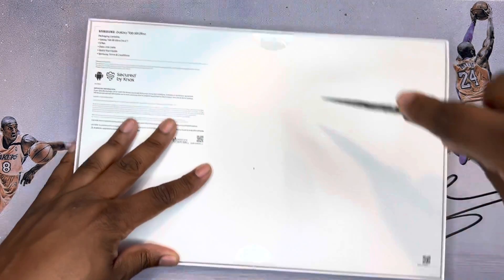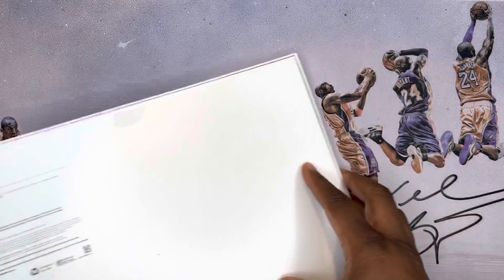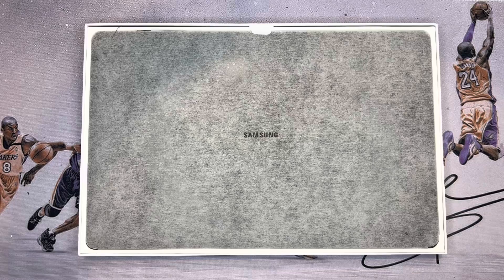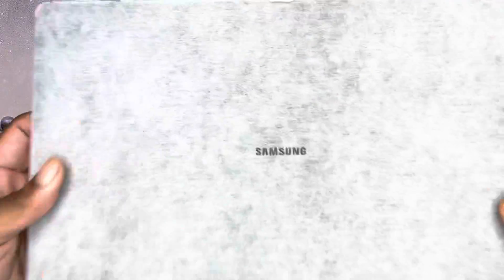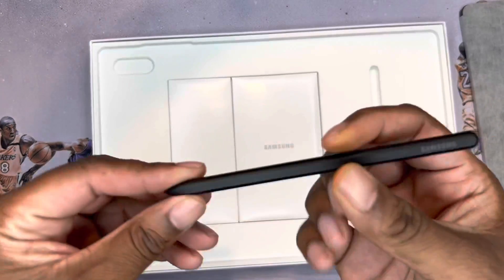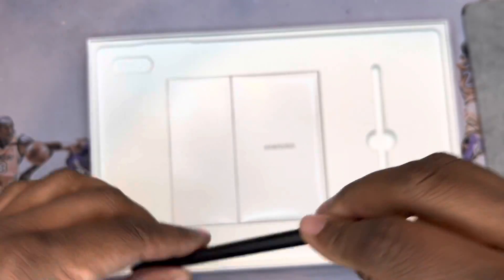Let's pop these open and check it out — I'm excited to take a look at this thing. Apologies for my allergies, I sound a little stuffy — it's not your headphones, it's me. Okay, we got the S Pen — loving it, nice little click action.